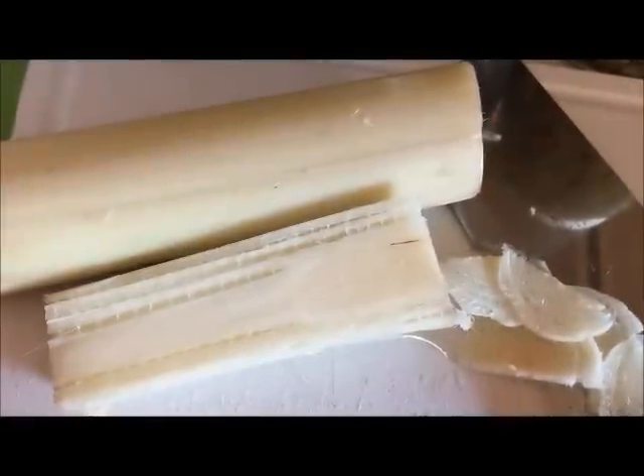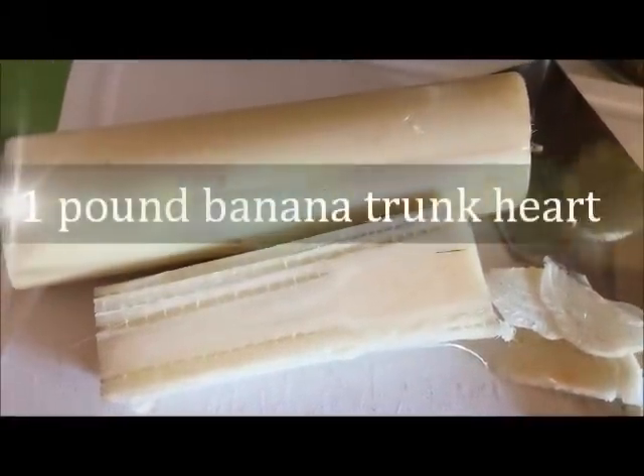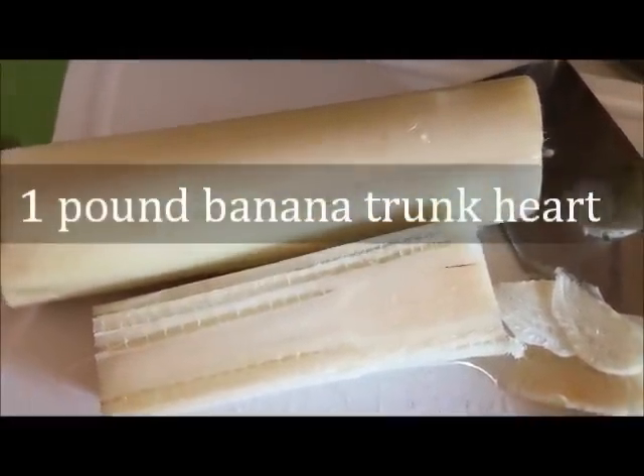The last ingredient that you will need is the heart of the banana tree.